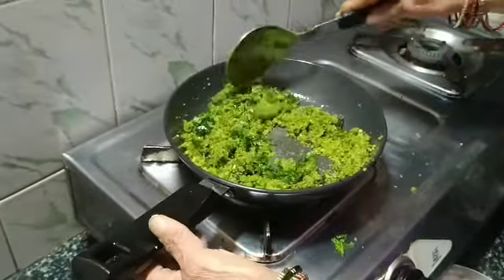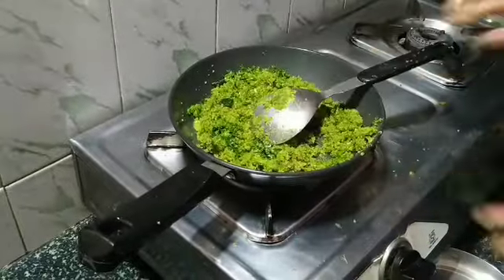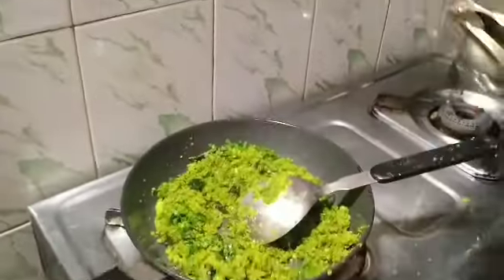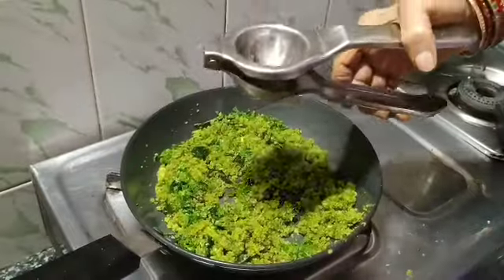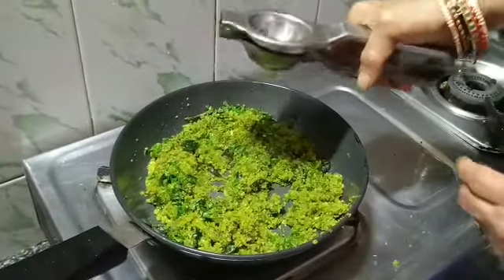This is done now — switch off the stove. It took a minute or two to fry it. Add the coriander leaves. Also add some lemon juice. It's well panimbay huli.